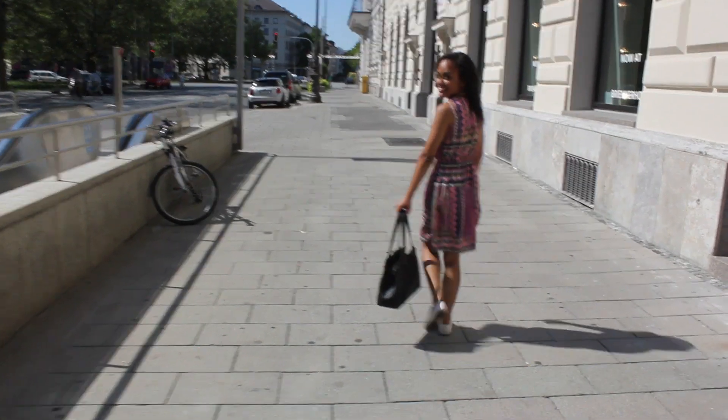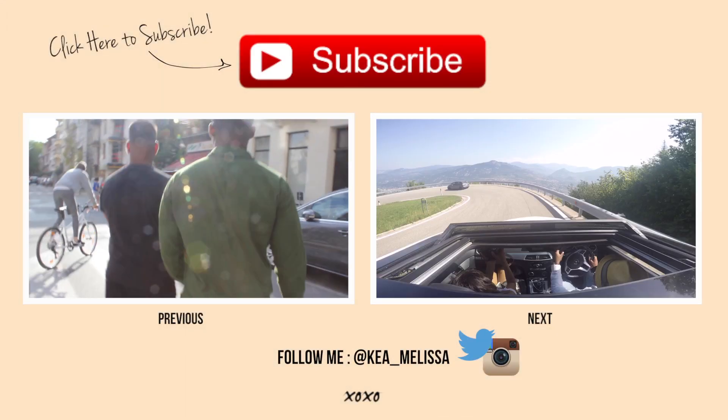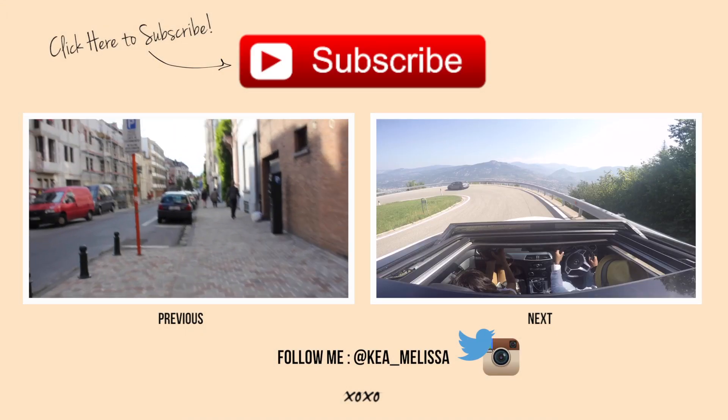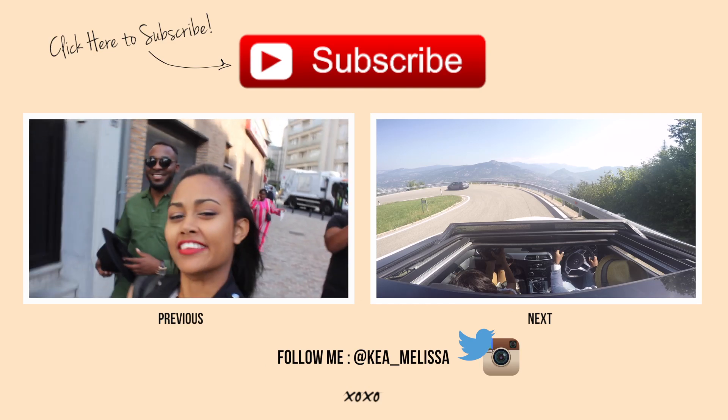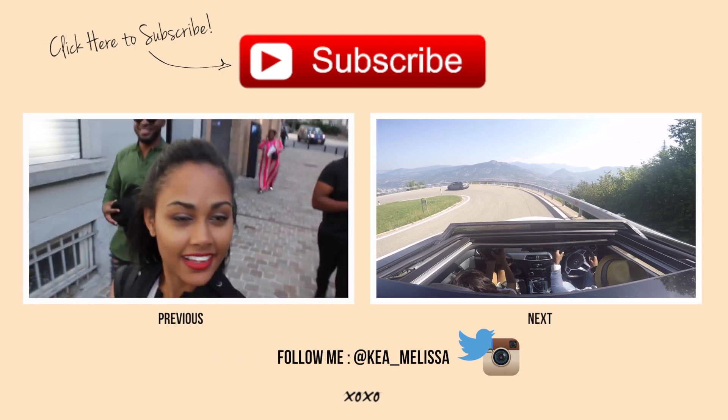And that's all, guys! Thank you so much for watching. Please subscribe if you enjoyed the video — I have lots more vlogs coming up. Please like if you liked the video. I'll see you guys soon, thank you, bye!